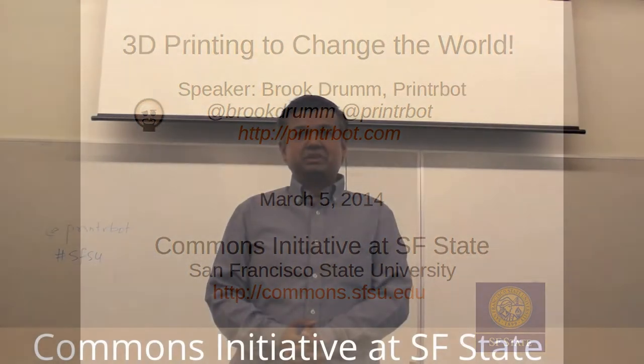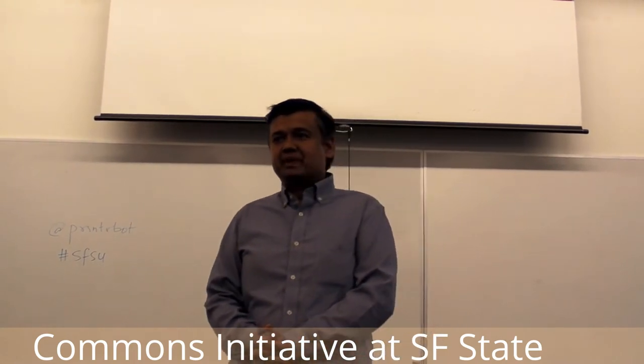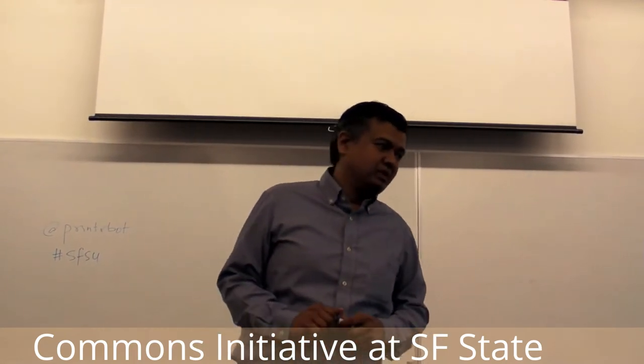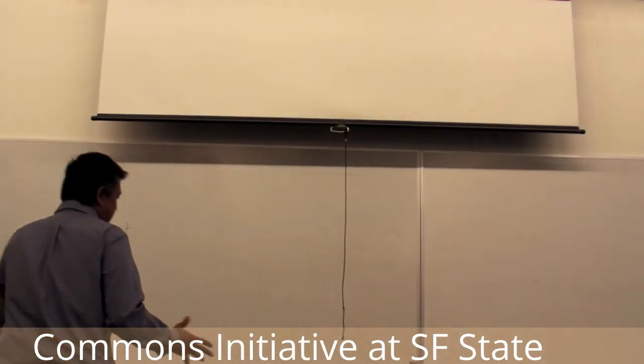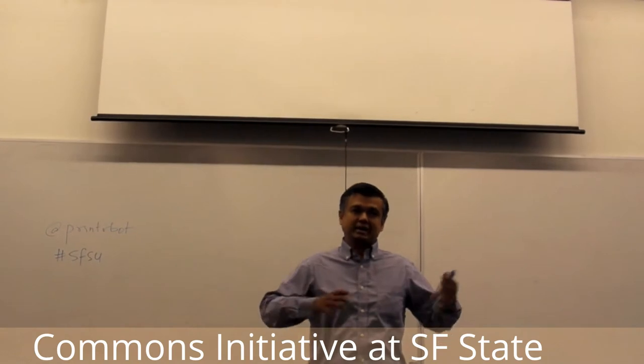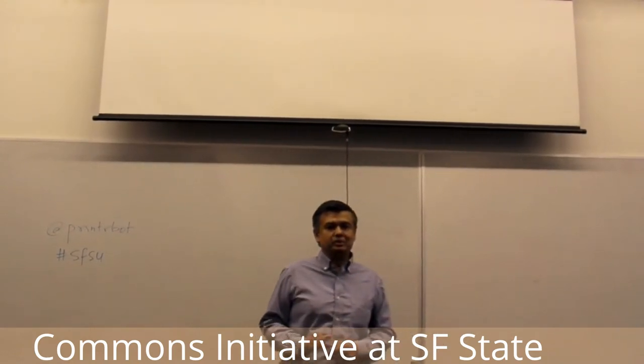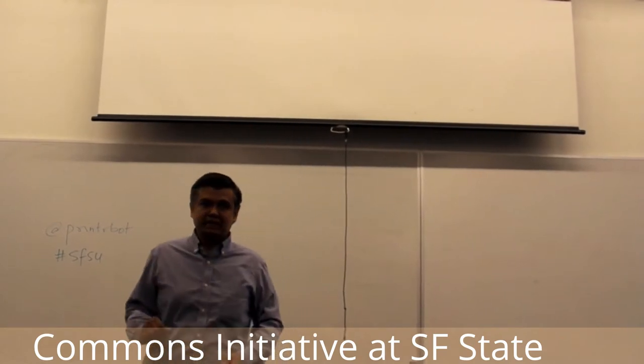We have a campus called the Commons Initiative, commons.sfhg.edu. Those of you in my class have talked about this before. The Commons Initiative basically gathers ideas around free software, open source, and creative commons — on campus, off campus — to connect the dots, bring those things to you, and take your work to the outside.